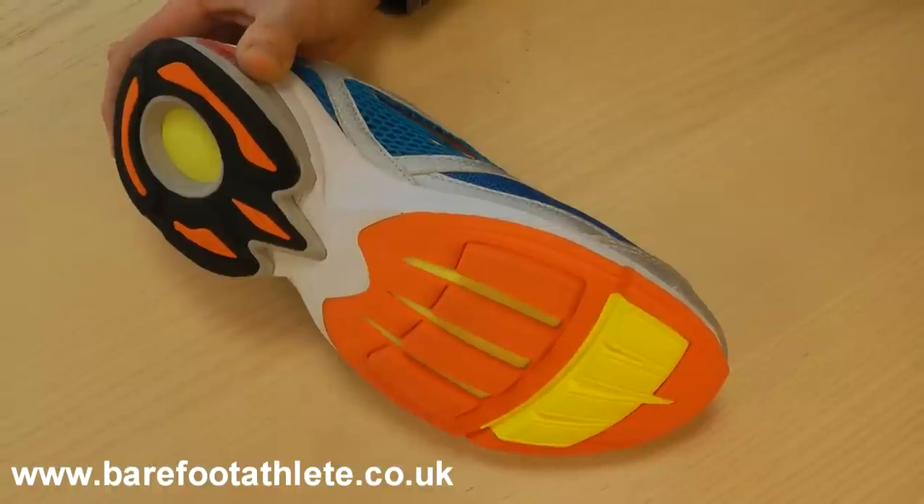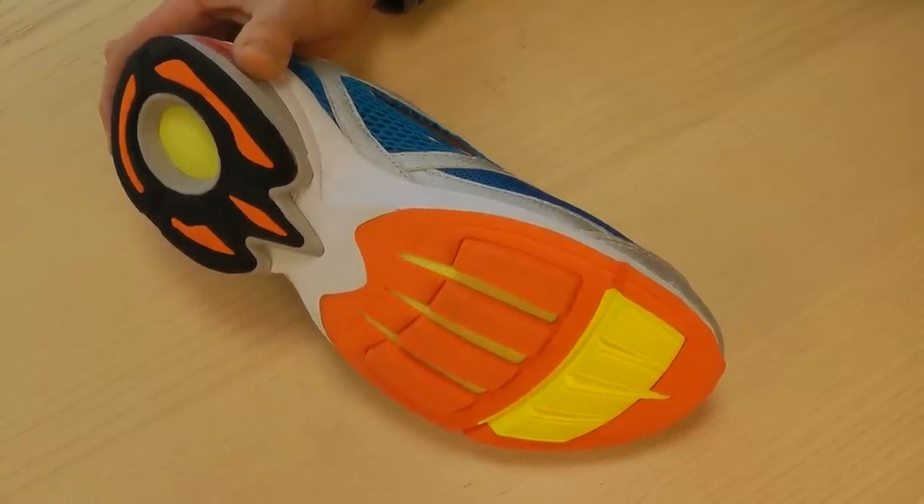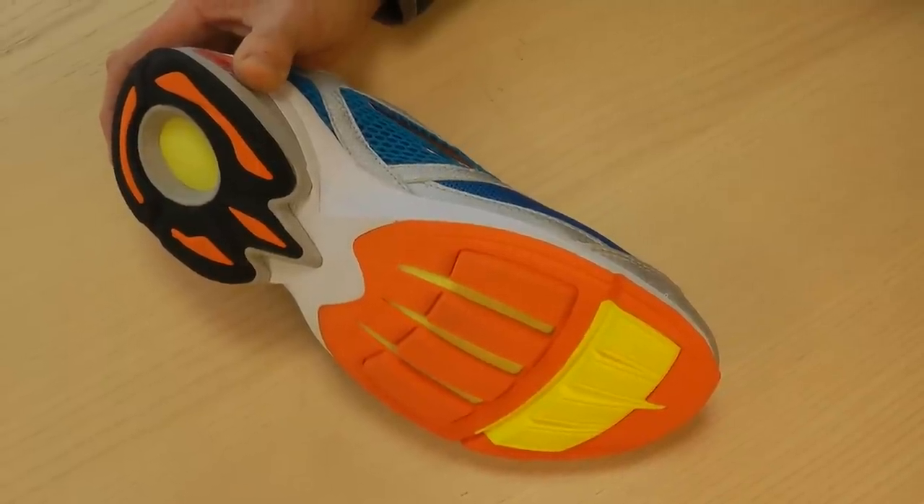So when you've got that first burst of speed, the last thing you want to do is then go running lots in these shoes. You really need to use them progressively and get used to them as you get used to different use of muscles.